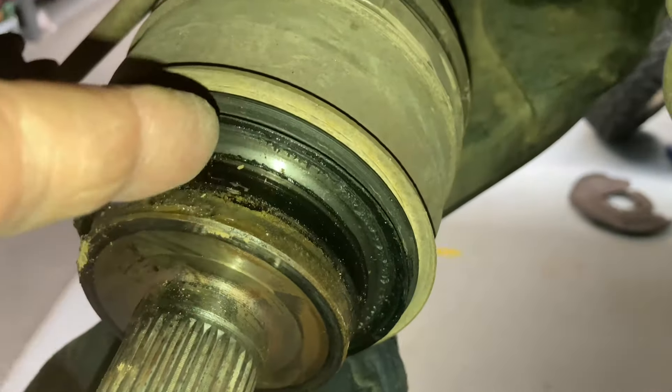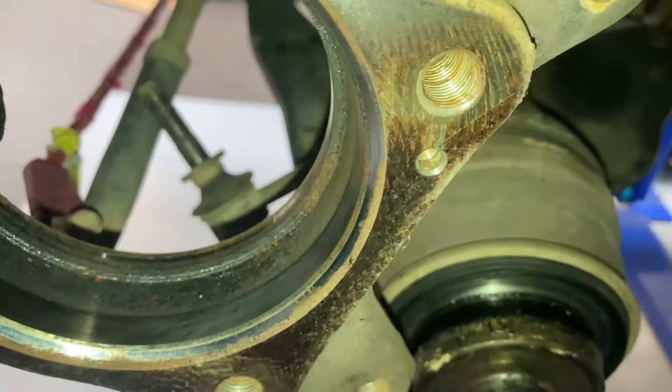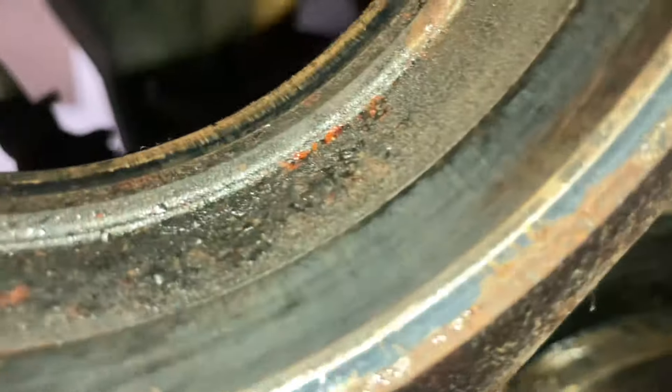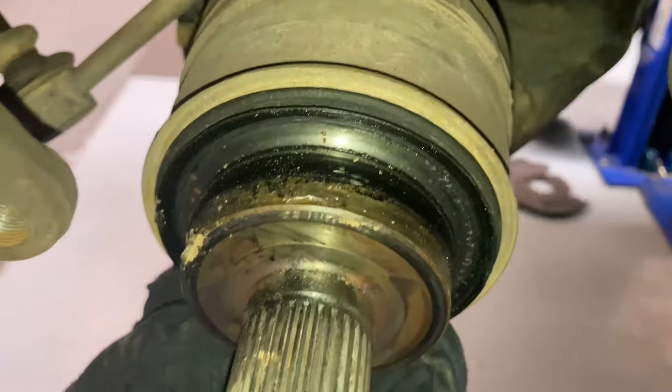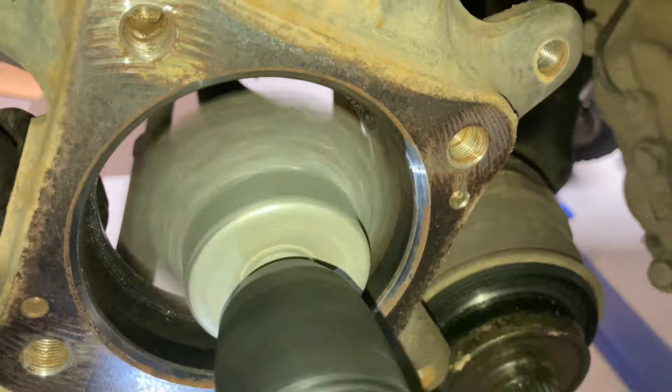Carefully put it back, everybody — don't damage that seal. That doesn't get replaced, that's part of the drive shaft. We replace the seal that goes in the back of the steering knuckle here, that's why it's out. We're going to give it a good clean up. See those bits of rust? We're going to get it all out and make a bit of noise getting on with the cleaning job.